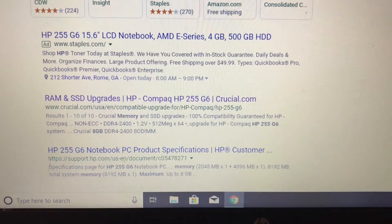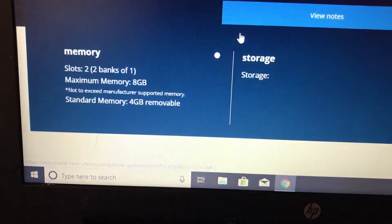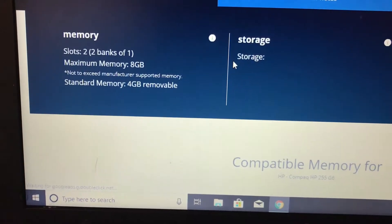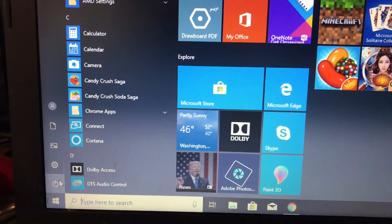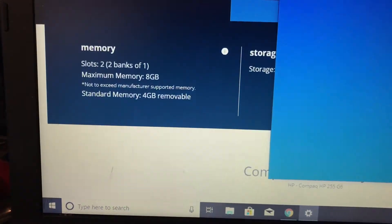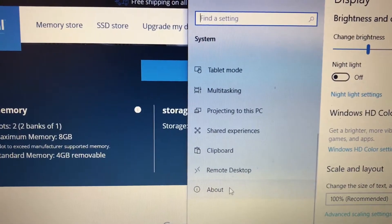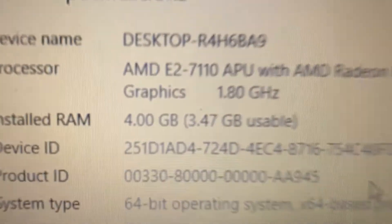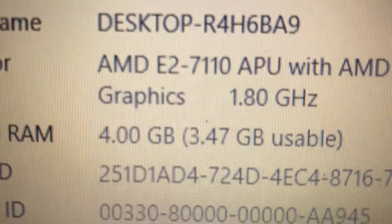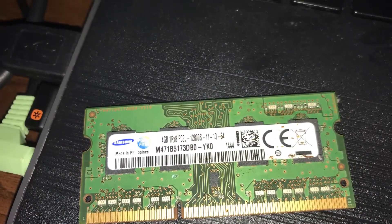Hello YouTube, today I'm working on an HP 255 G5 computer. I was looking on Crucial to see what the maximum upgraded memory is, and according to them it's 8 gigs. Right now I'm only rocking 4 gigs on this system, and since I've been doing a lot of eBaying and other things on here, I've noticed a definite lag with only 4 gigs of RAM.